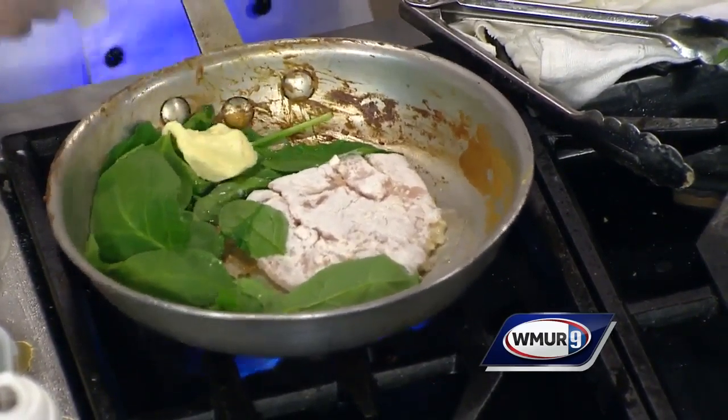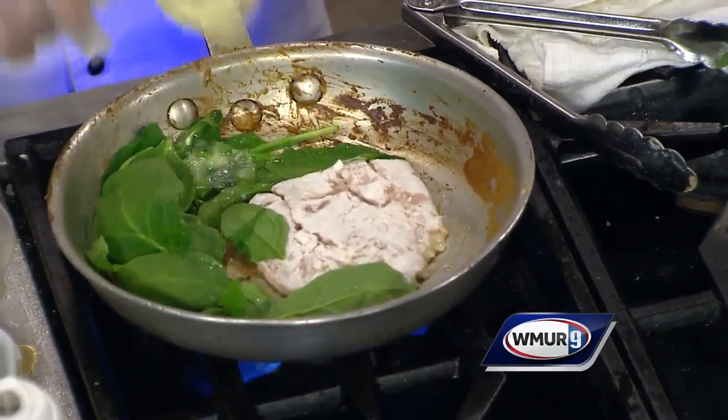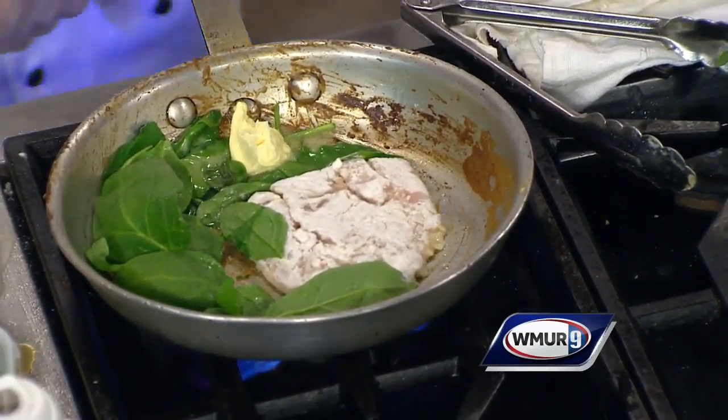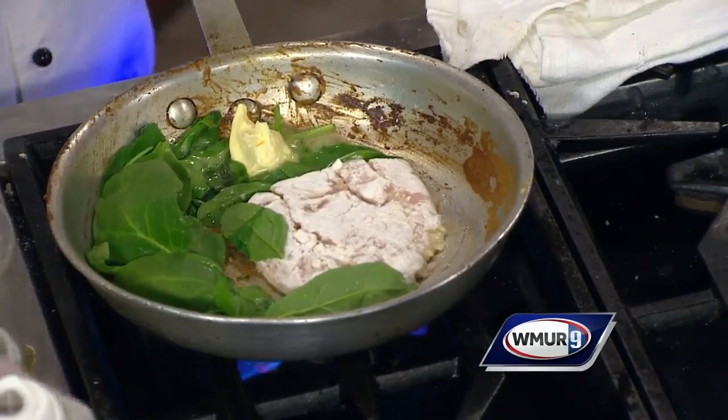You share all of your tips that you've learned. We do — we actually do everything there. That's why we do the cooking class at the restaurant as well.